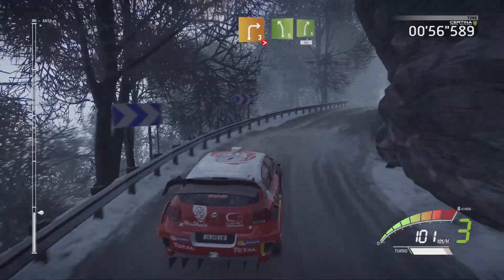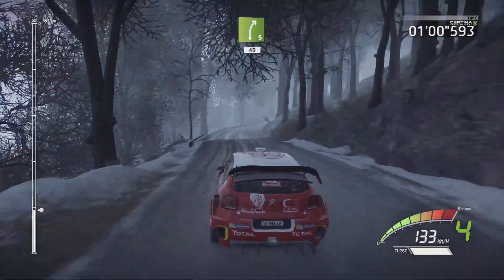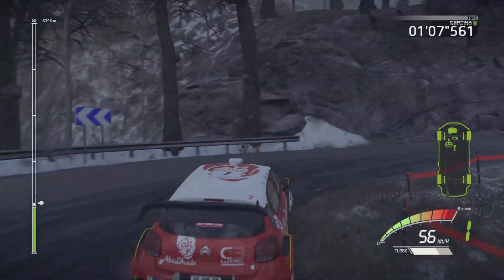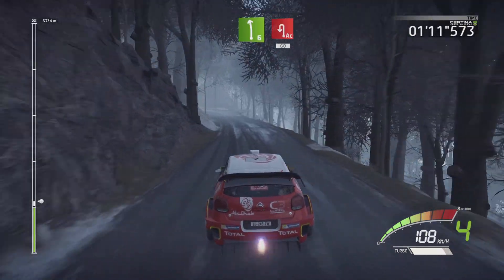Into left 5, keep in and right 5, short 40. Caution acute hairpin right, 30. Left 6 and acute hairpin left 60.